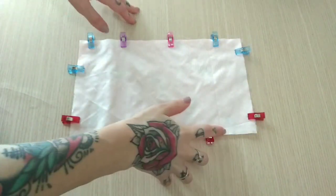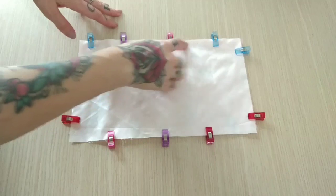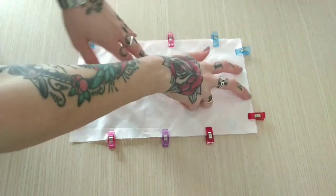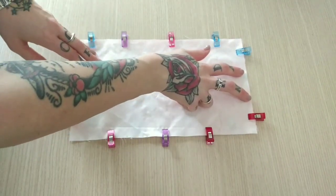Now I will go to my sewing machine and I will sew all the way around at one centimeter, or one quarter of an inch, leaving a small hole at the top so I can turn my fabrics right sides out.